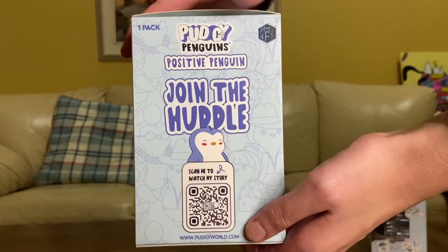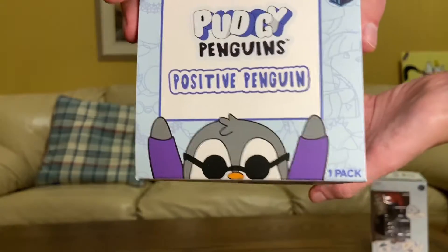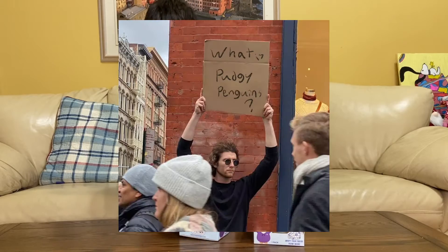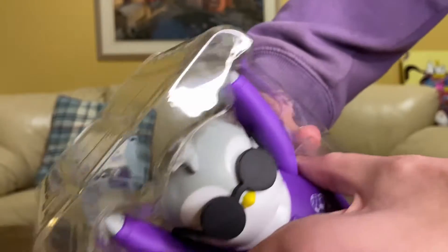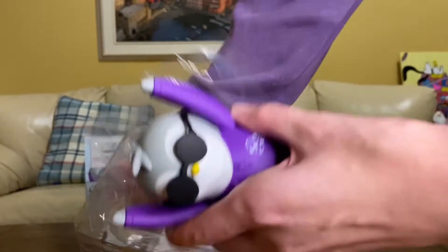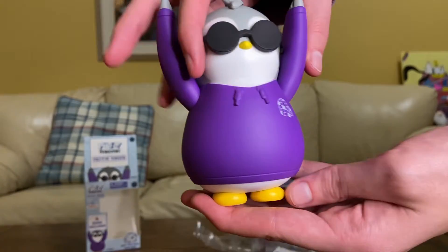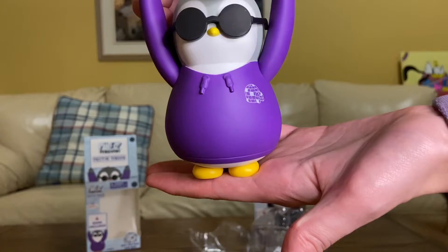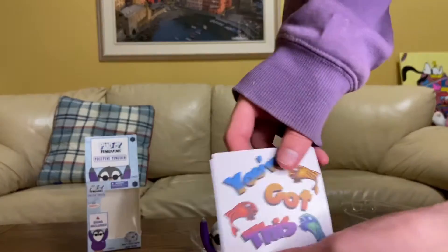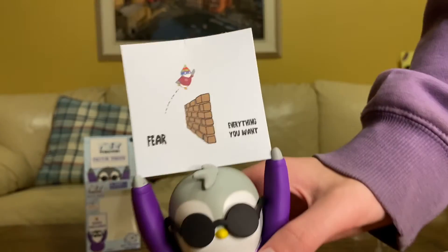First off we got the Positive Penguins, and these do remind me of Sign Guy — I'll put him on the screen for those who don't know. These are super clean with their concept where they can showcase different messages. Each one comes with four signs which are double-sided, so you get eight messages total. Here's a nice 360 of the figure so you can see it in all its glory, and here are some of the messages — I'll put one on the figure as an example.